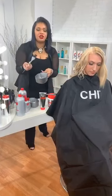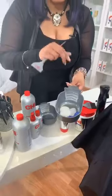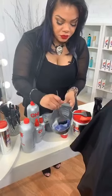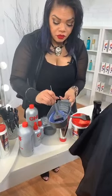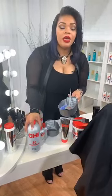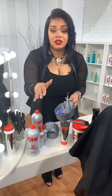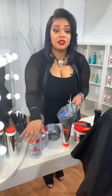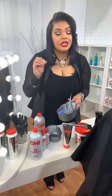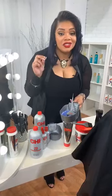So we're going to go ahead and mix that together. At her root we're going to use a 20-volume. At the ends, because they're already porous and have a little lightening, we're going to use a 10-volume. With Chi Blondest Blonde everything is multiplied by two: a 10-volume gives you up to two levels of lift, a 20-volume gives you up to four levels of lift, a 30-volume gives you up to six levels, and a 40-volume generator gives you up to eight levels of lift in one sitting.